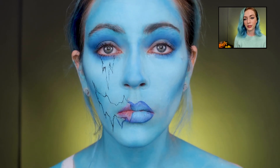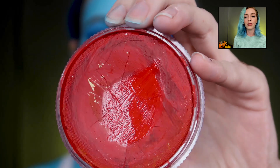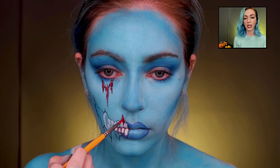Now we're adding the teeth — my favorite part is making it spooky. We're taking some red and filling everything in where we drew it out, just making it zombified.